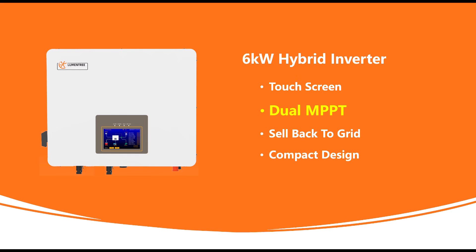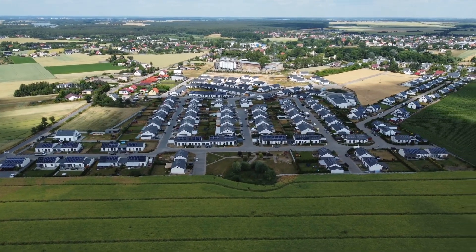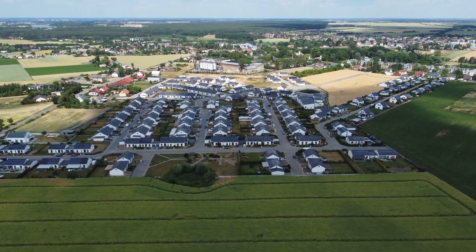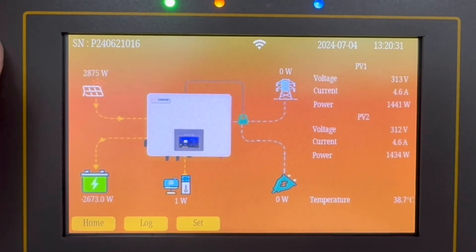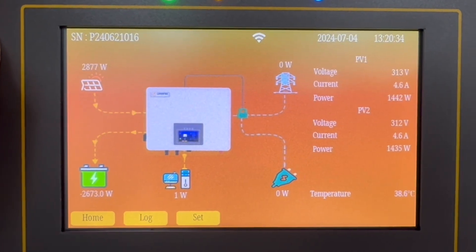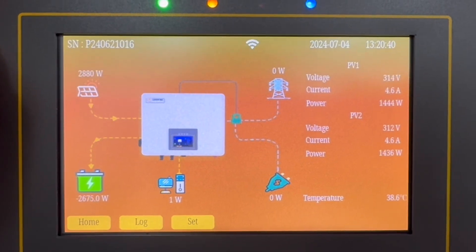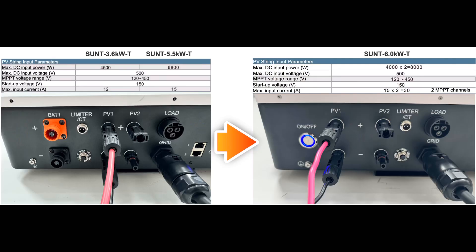The second feature is that we added an additional MPPT. Because solar panel sizes are becoming bigger and bigger nowadays, we have received multiple requests from distributors and installers to update the PV input of the inverter to accommodate the growing demand. The MPPT string has increased from one string at 15 amps to two strings with 15 amps on each string.